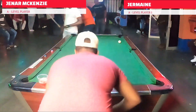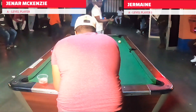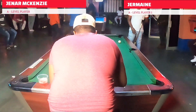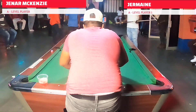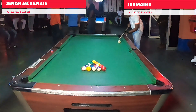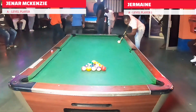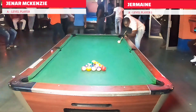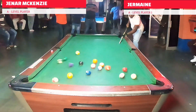Germaine has the break in an alternate break format tournament, so he's going to break. Jenner did what I consider to be a really outstanding runout — the patterns he chose, the shots he chose, and why he chose them can definitely encourage young amateur players and even existing players to learn. Here, Germaine is about to do his break.